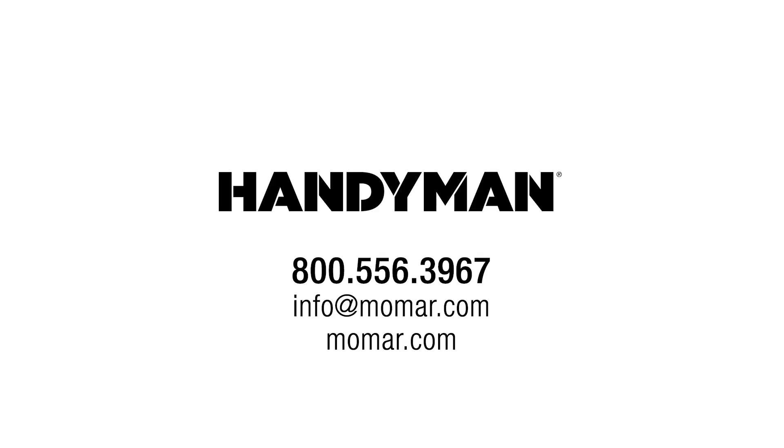Give your hard working hands a break and contact your MoMA handyman sales team member to order yours today!